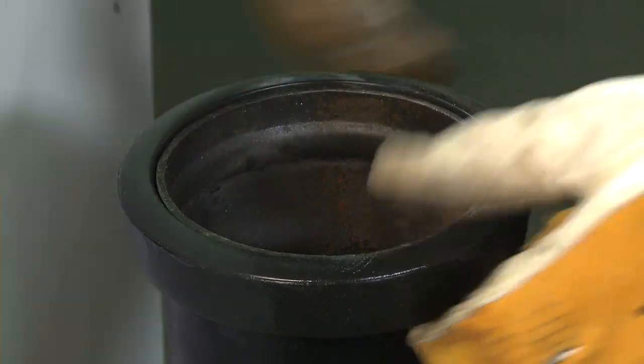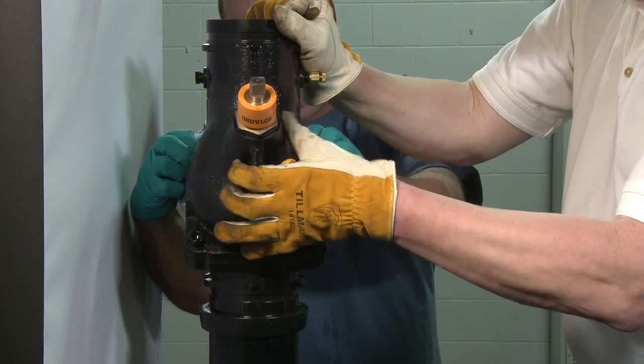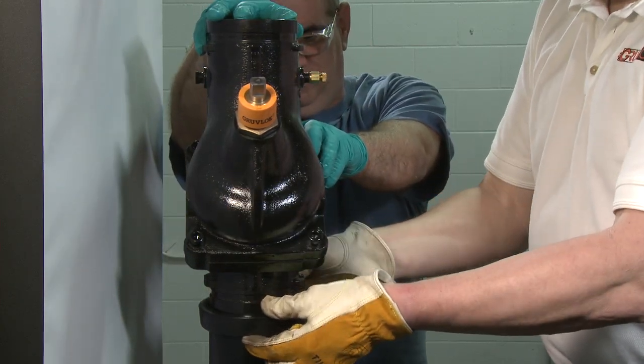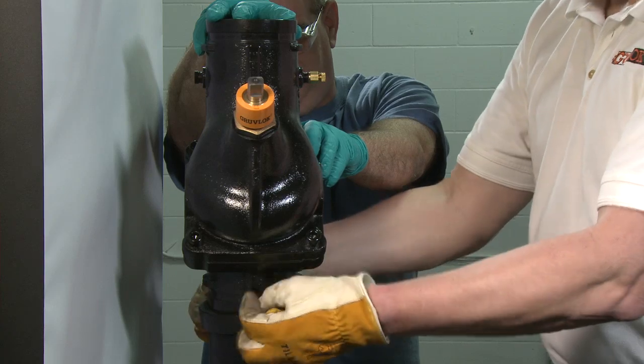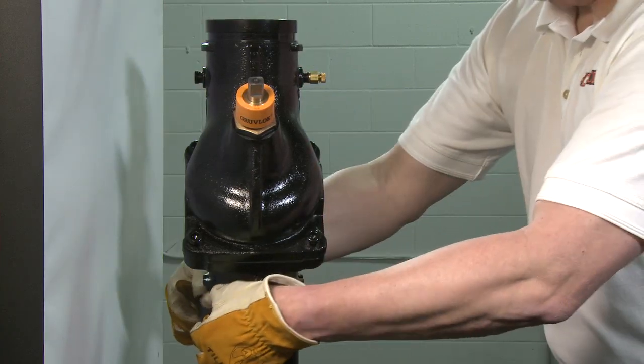Align the pipe end with the Try Service Valve, being sure to install the valve in the direction of the flow arrows on the valve body. Then pull the gasket into position, centering it between the grooves on each pipe. The gasket should not extend into the groove on either pipe.